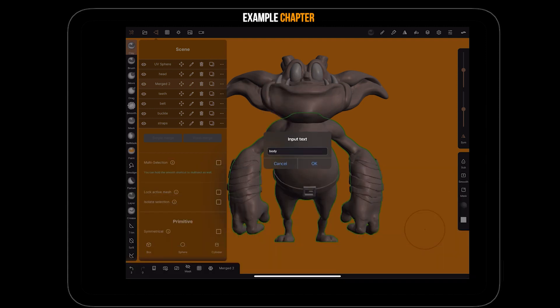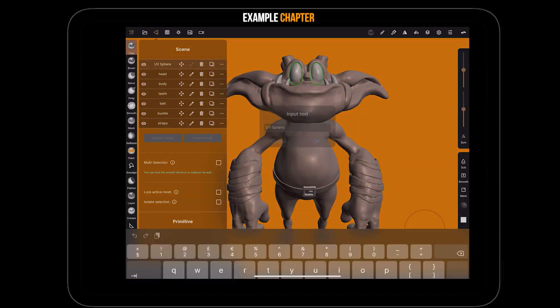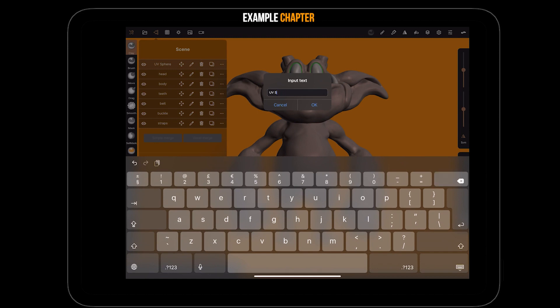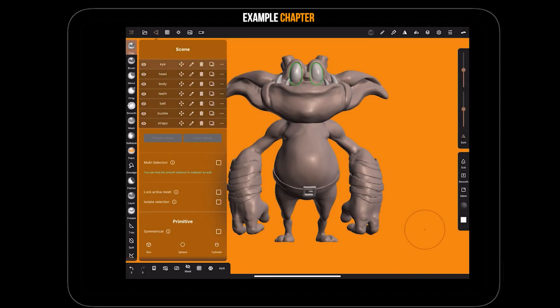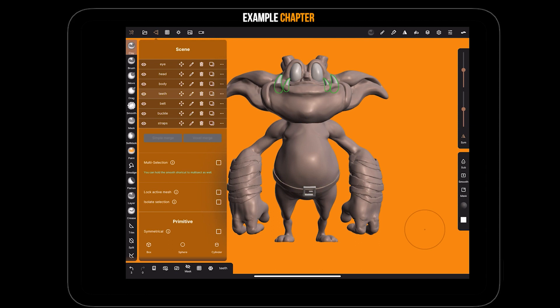We've got the body, and we may do more work on that later but it's very doubtful now because we're coming to the end and starting to detail the head. We've got the new V-sphere which is the eyes. That's a good set of layers - not too many - a nice sequence of all the different models so we can hide and show things easily. Let's get rid of all the clothing type things because we just want to work on the skin.